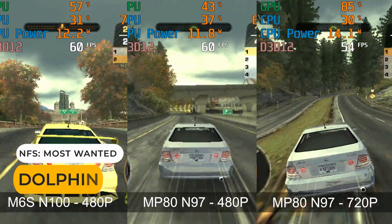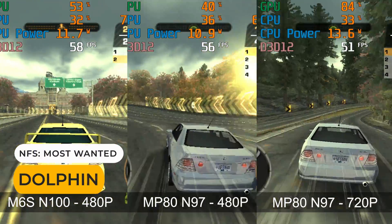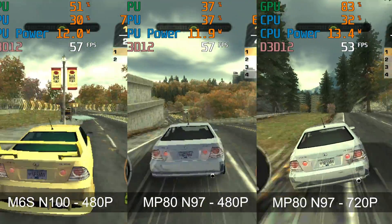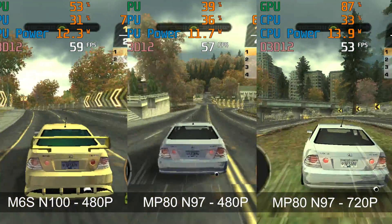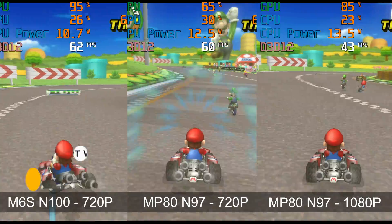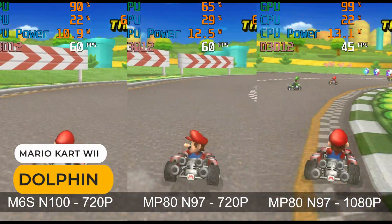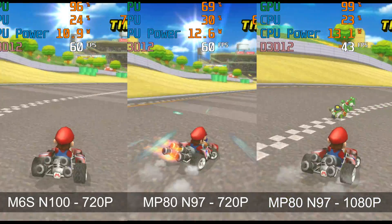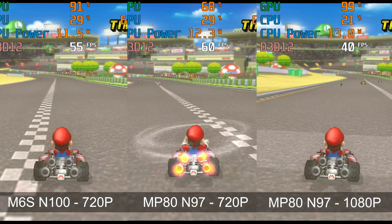It's also the CPU holding back the N97 with the tough-to-emulate Need for Speed Most Wanted, but 720p was pretty decent if you don't mind a slightly lower frame rate. With Mario Kart Wii, the N97 has an easy time holding 60 FPS at 720p, but 1080p resolution is just too much and runs too slow.